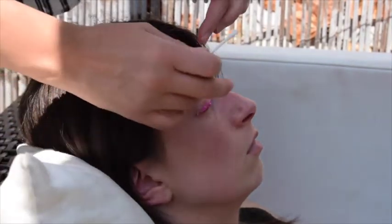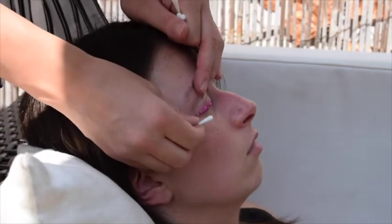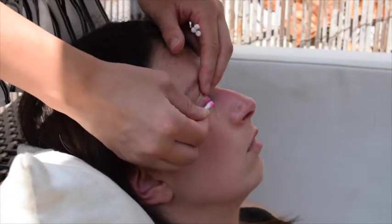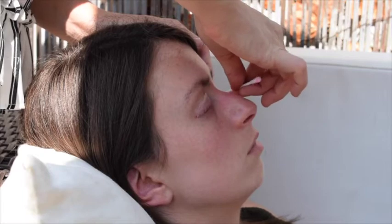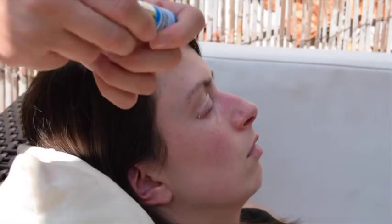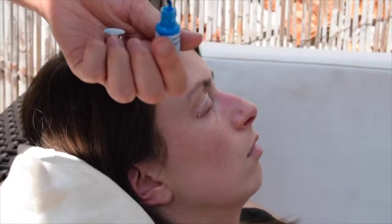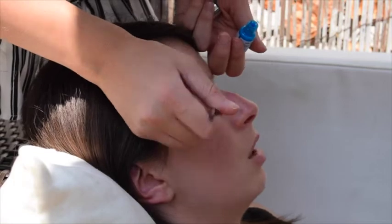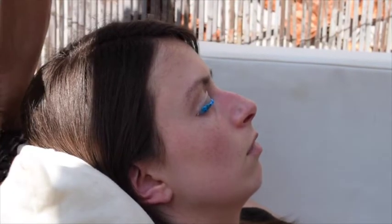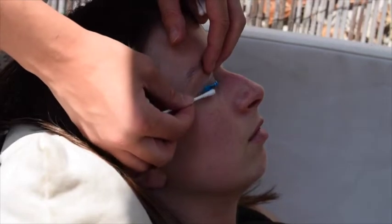I'm just going to take step one off using a cotton bud. Now for step two, which is exactly the same as step one but it's this blue lotion. Applying that to the lashes again with a brush — this one doesn't smell as eggy. Again, this one stays on 12 to 15 minutes and then we're taking that off. Don't fall asleep! It's time to take step two off.